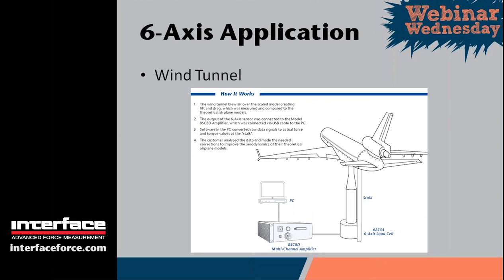Moving on to six-axis applications — this is a simplified version of what you might find in a wind tunnel. A six-axis load cell with a sting is attached to a sample in the wind tunnel, which could be a wing or in this case a full model of an airplane. As the wind blows across the test specimen, lift, drag, and various forces are created and measured using the six-axis load cell. Because of the length of the sting, bending moments into the load cell are quite high, so a specific large-diameter six-axis load cell is used that can measure quite low forces while withstanding relatively large moments. All six channels are fed into the BSC-8-D amplifier, and the PC calculates and logs all loads to file.